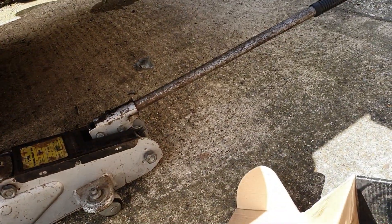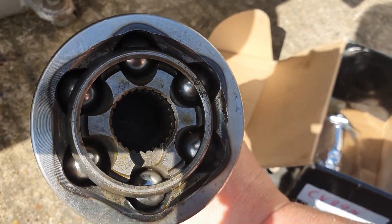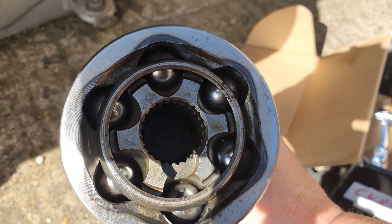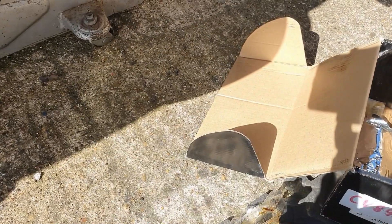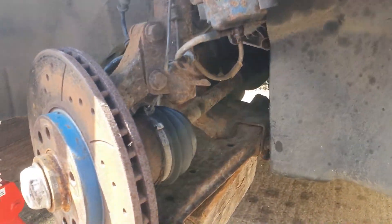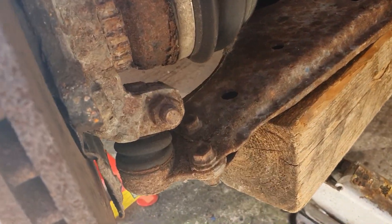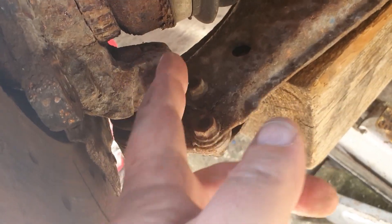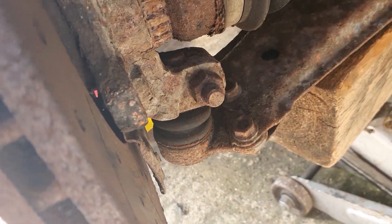The worst bit is — I'll show you when I get to that point — this in here is full of dirty, filthy black horrible grease, and you've got to try and release the circlip in there to get it to pull off. The first thing I'm going to do is try and get this split. There's a split in this bracket here, so when we take that pinch bolt out that should allow us to knock this out.